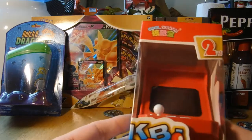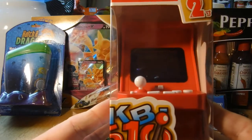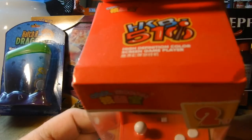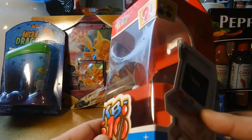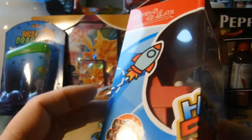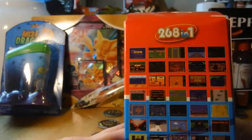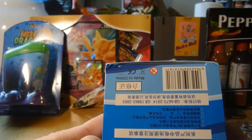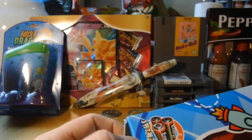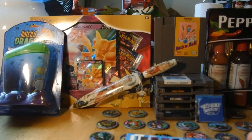Hey guys, today we are going to be checking out this. It's the HKB 510. I'm not quite sure, but it's a little arcade game. Supposed to have 268 games in one. Made in China. I don't have much more information than that, but we're going to see what this thing is all about.